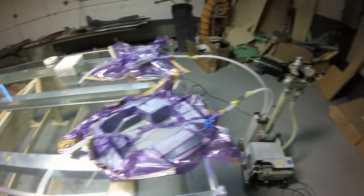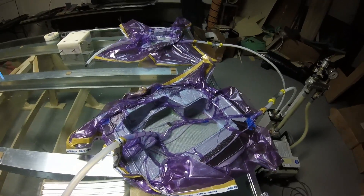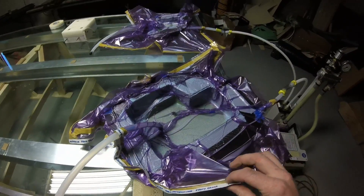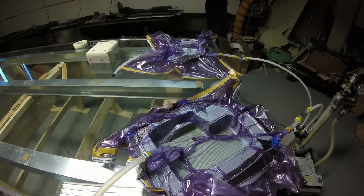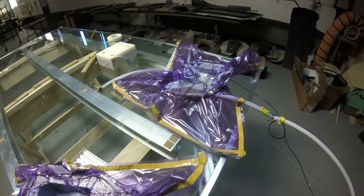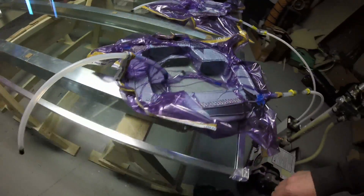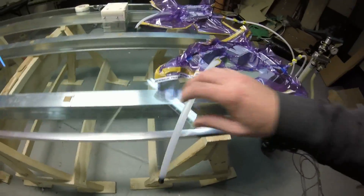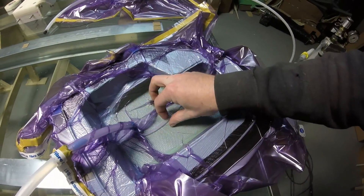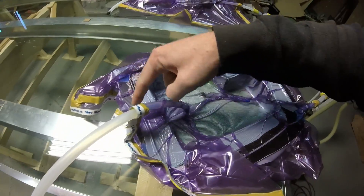After 15 minutes, the bags seem to be perfect — they're leak free. We got no drop in vacuum when the pump is shut off or when the source is disconnected. So these laminates are ready for the resin to be introduced. The resin will be introduced via the feed lines here and will flow into the laminate from the center, then spread out and work its way to the vacuum line along the perimeter.